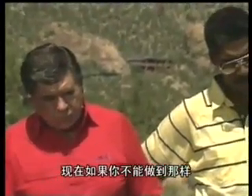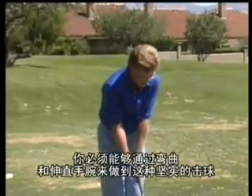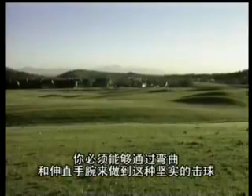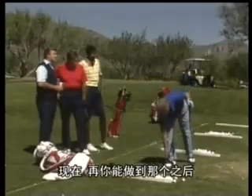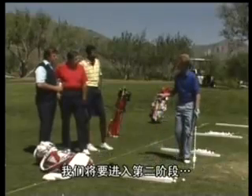If you can't do that right off the bat, you're never going to hit the ball as far as you can. You have to be able to make solid contact just by cocking your wrist and uncocking it. After you can do that — after you pass the first grade — then we'll go to the second grade.